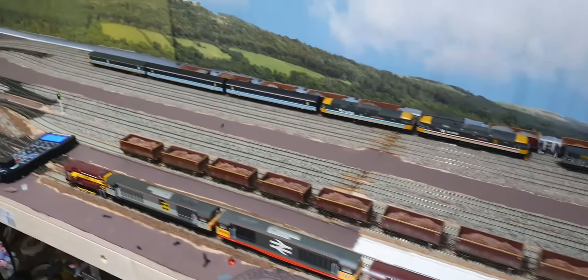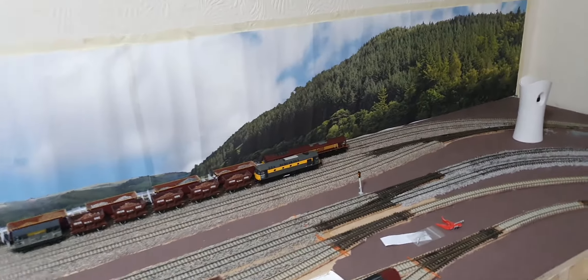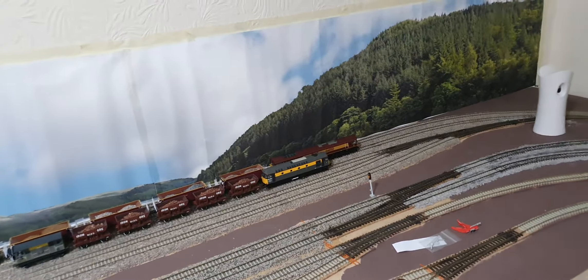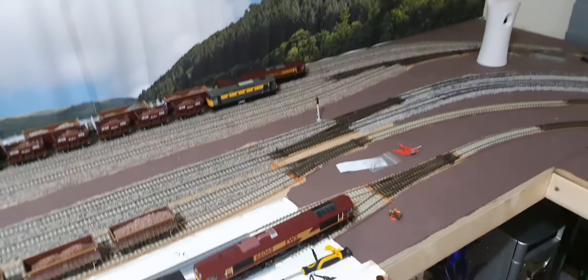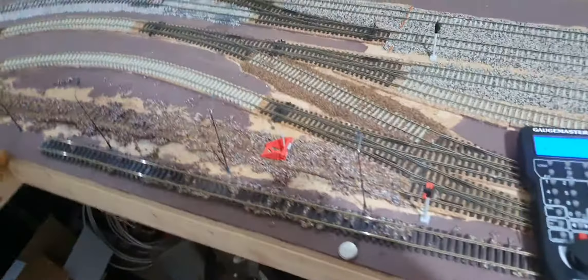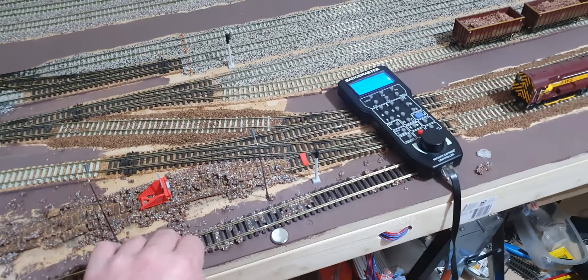I'll do a tutorial on that later on — on the track — how to lift your track and save it. You'll maybe lose the ballast, because obviously the glue's through all that and maybe the cork. You might be able to save some of the cork. I lifted a bit there — it's all went hard obviously, but there's a wee trick to it.